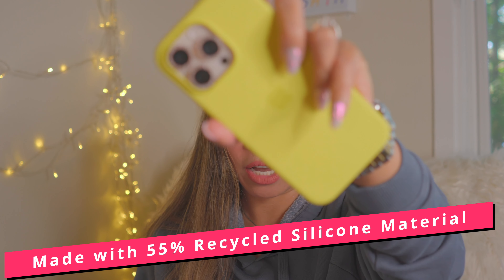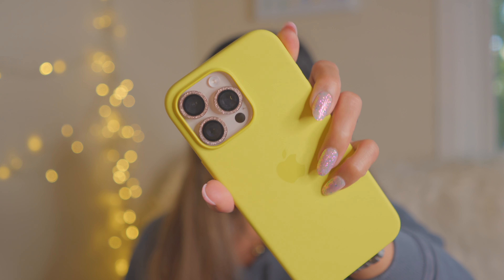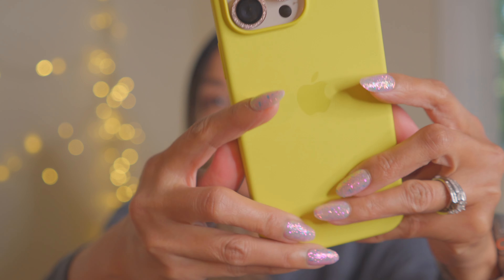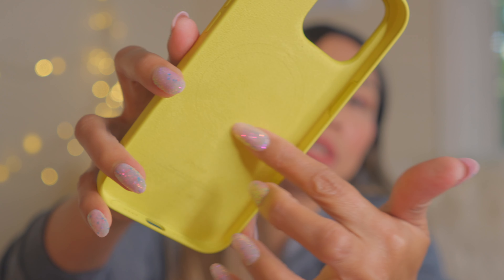The nice thing about this case is that the MagSafe is hidden — not showing the MagSafe like other cases out there. Made with 55% recycled silicone material. I found out that silicone cases are not really good for the environment. Like the fuchsia, the case is silky with a soft touch finish on the exterior that feels great in the hands. And on the inside, there is a microfiber lining for even more protection.